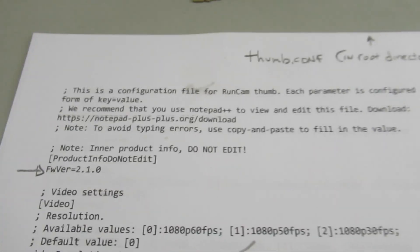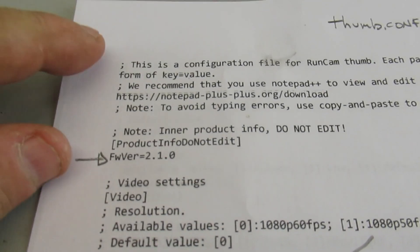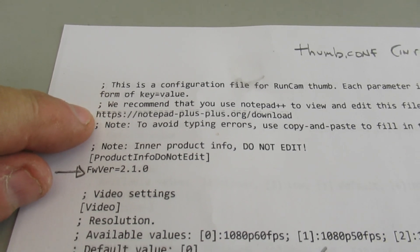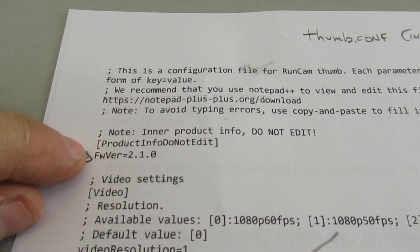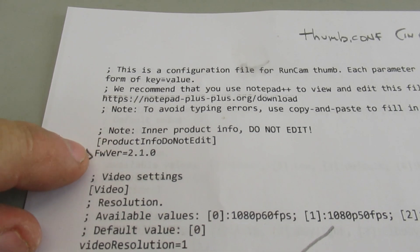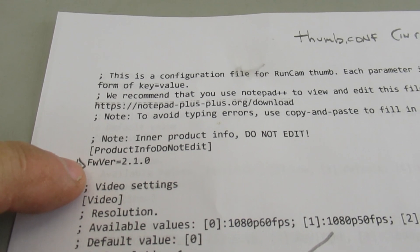This is basically their instruction set. The lines with the semicolon are just informational — those are optional lines to keep in the file. It's the lines without the semicolon that you need to keep. The first one is the firmware version, which we're operating on version 210.